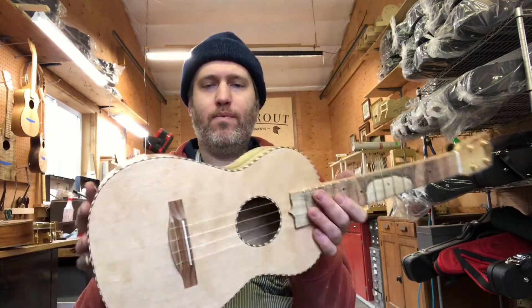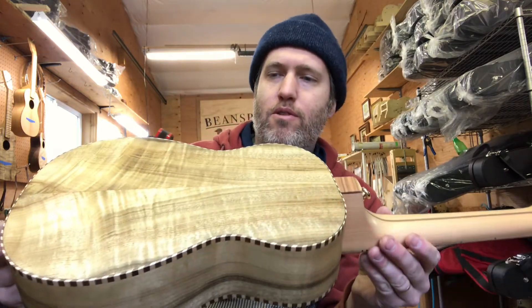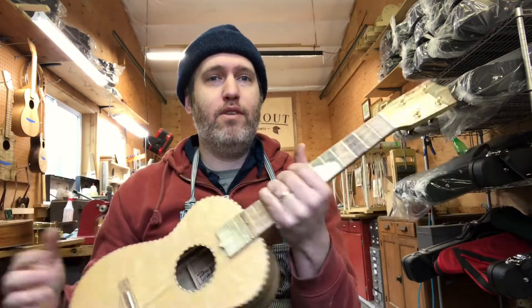I'm really pleased with this one. All the pieces of wood really have something interesting going on, but I still feel like it ties together pretty well. It's a really unique look and it's a great feel and sound.